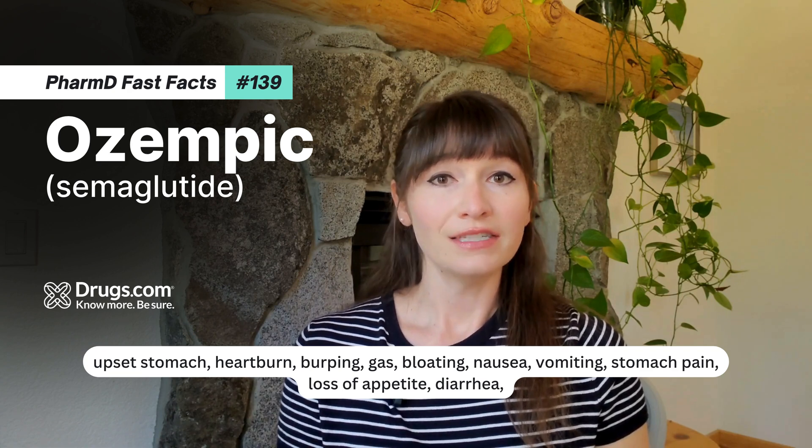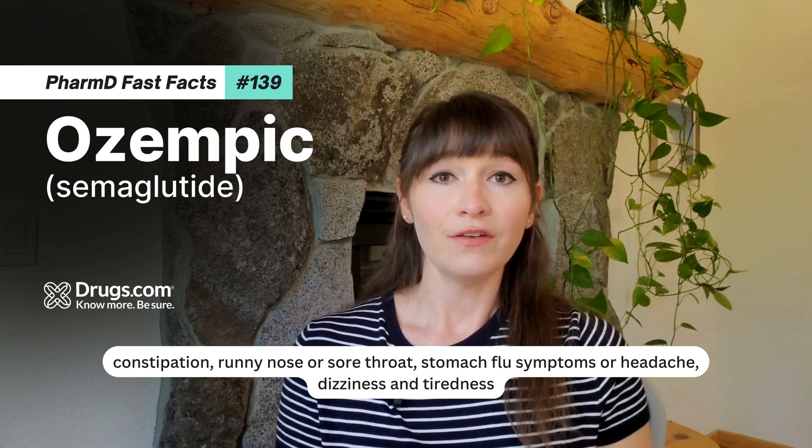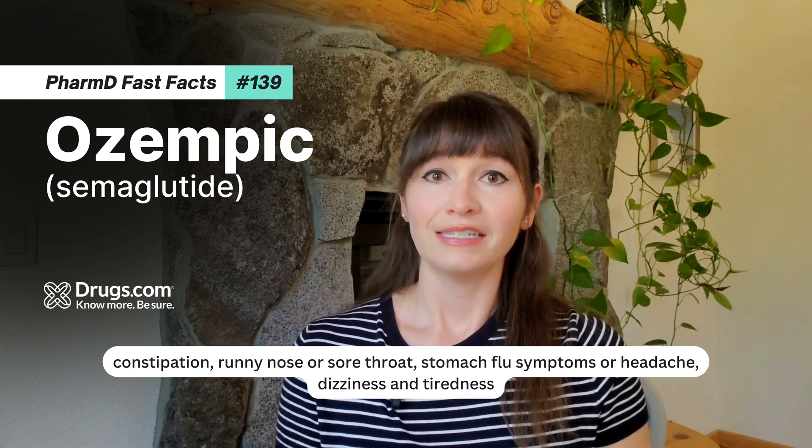Additional common side effects include nausea, vomiting, stomach pain, loss of appetite, diarrhea, constipation, runny nose or sore throat, stomach flu symptoms, headache, dizziness, and tiredness.